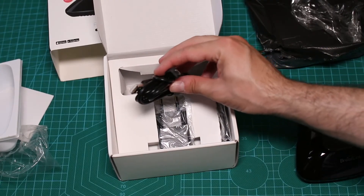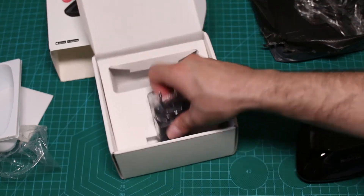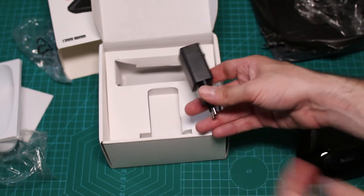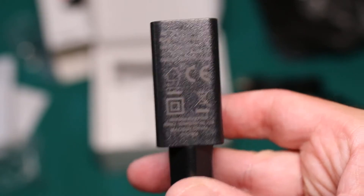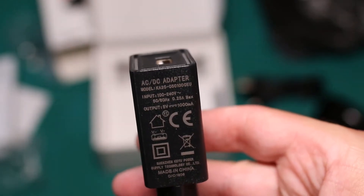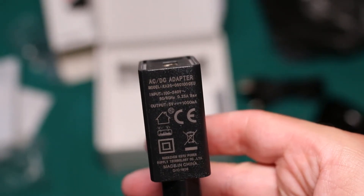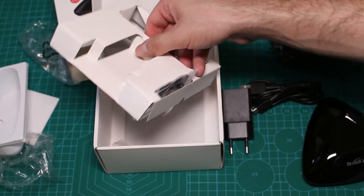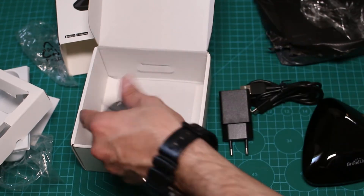We also have a USB cable which comes with micro USB. And we have our EU plug — it is an EU plug. I don't know if it's something original or not but it's very hard to read. The output is 1000 mA, so basically 1A — the usual for all chargers. So you can use any plug that you have. And we have something else — oh yeah, if you want to hang it on the wall, you have that specific wall mount included.